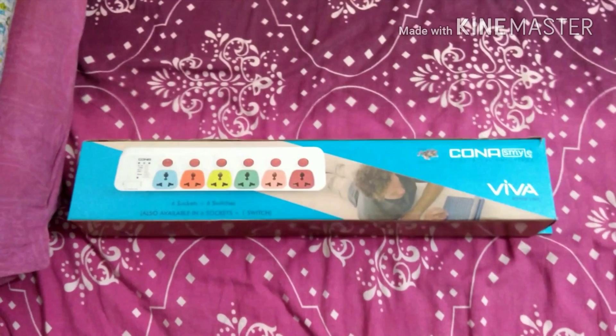So people have been asking me to make a video in Hindi. Previously I uploaded the same video with a dubbed voice, but now I'm trying to do Hindi and English together. Anyway, this is a six socket plus six switches unit with a five-meter extension cord. The MRP is 765 rupees, and I got it for 555 rupees.